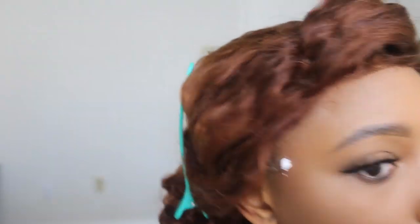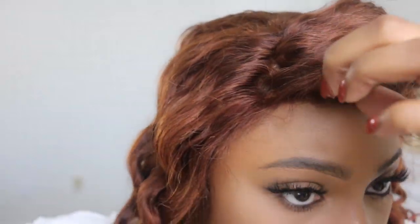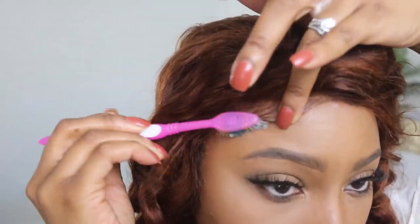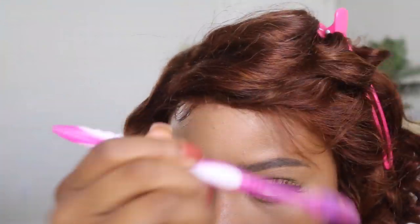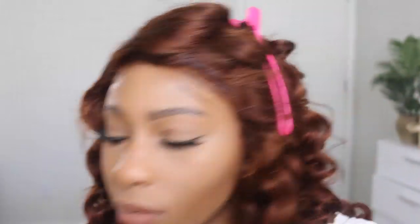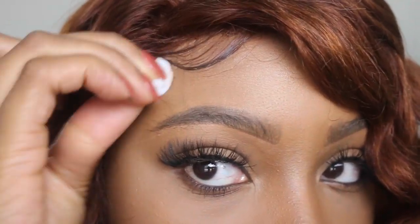I'm going to start trimming a little bit on the frontal part — it already came with pre-plucked edges but I'm just going to cut a little. I'm going to use some setting film to allow me to work with my edges along with Got2b glue. I did notice my cap probably needs to be more tinted to my skin tone, so in my next video I'll definitely address that. For now we're just going to work with this one — it's not that bad but it could be better.